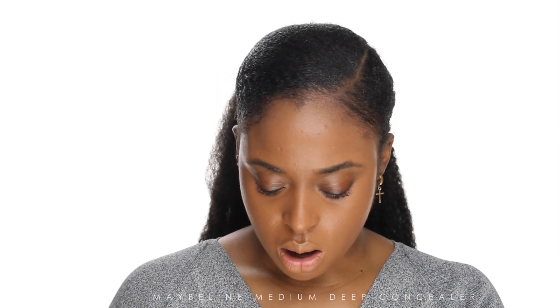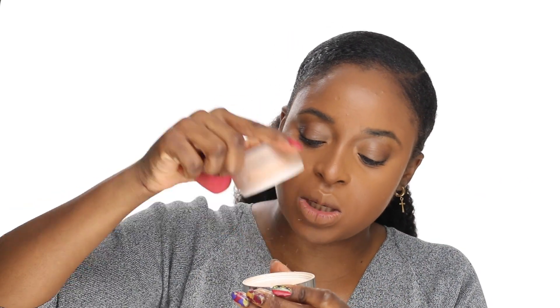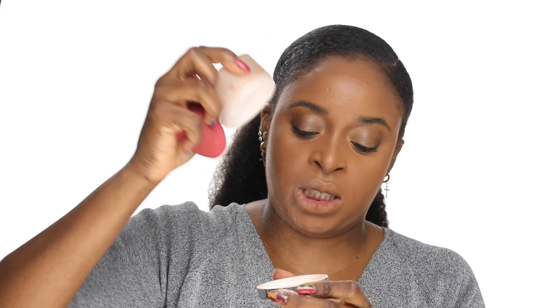This Maybelline concealer isn't really new because I used it in my last tutorial, but I'm going to mix it with my LA Girl Pro Concealer because it's a bit light. I'm going to use my blender — this one is actually by Pure Cosmetics. Then I'm setting with Max Factor Patrick's powder from MAC, setting my whole face and baking my under eye.